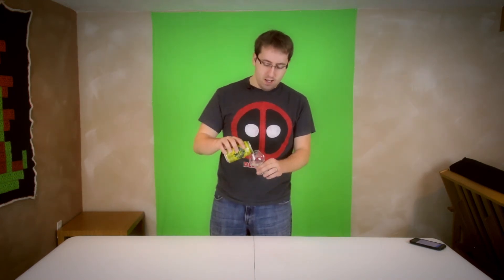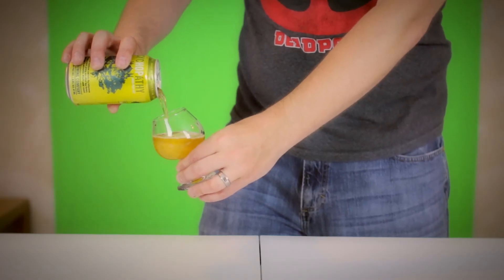But today we brought the Psychopathy IPA. I want to emphasize — Psychopathy IPA. So I think they're really going to be pushing the hop flavors in here. This is a 70 IBU, 6.9% IPA. Let's check this stuff out. Let's check out Psychopathy from Madtree Brewing Company, and this is certainly a carbonated, well-hopped beer.